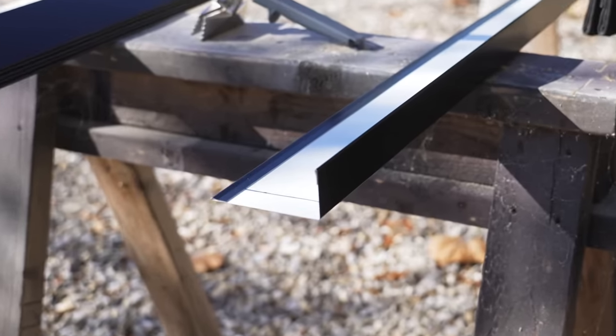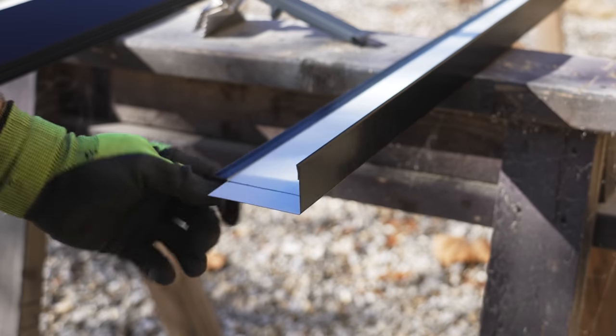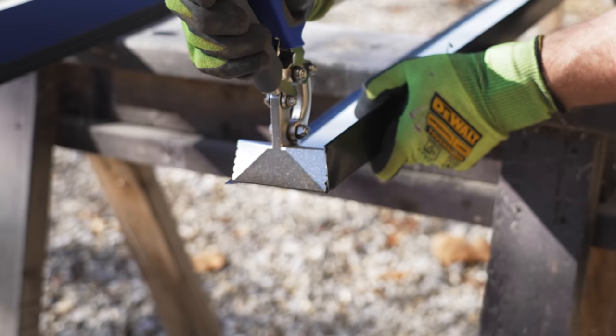I marked a line an inch in from the end of the trim, and then made my cuts — first removing the hem from the bottom edge, and then removing a section of the top of the trim. Finally, I folded over the flap left after cutting, and this is where the trim will wrap around the corner of the fascia.